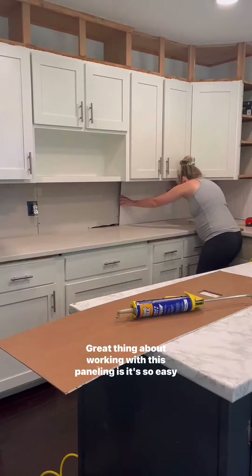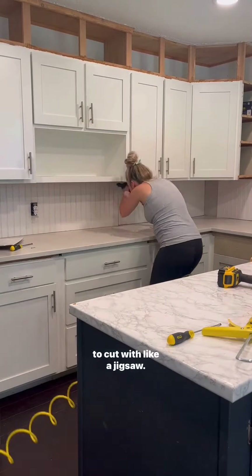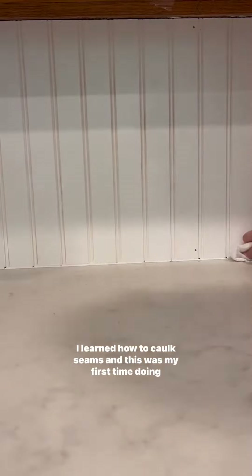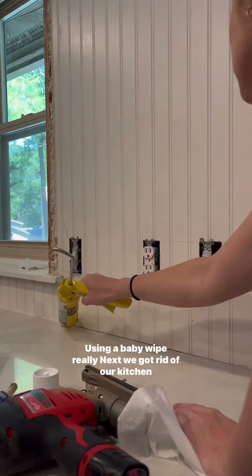The great thing about working with this paneling is it's so easy to cut with a jigsaw. You could make minor adjustments as you go. I learned how to caulk the seams — this was my first time doing it and I did a very good job. Using a baby wipe really helped.